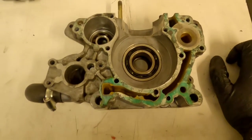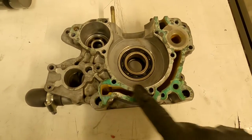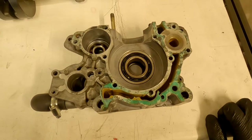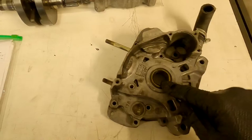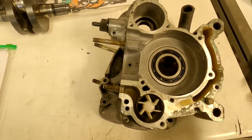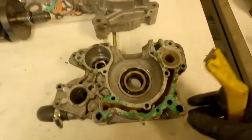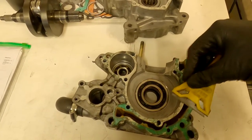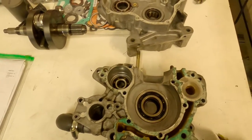Our first step is to repair the crankcase. We need to remove all the sealing gasket to make sure these surfaces are clean. We're also going to hot wash and clean off the insides to make sure there's no debris or gunk in there. To clean the surfaces, use a Stanley blade and scraper — being very careful, as this is aluminium and it will score. Just scrape away all the old gasket and make sure the surface is nice and clean, then give it a good wash over.